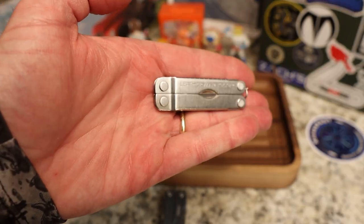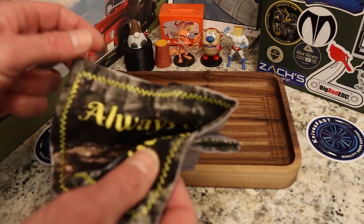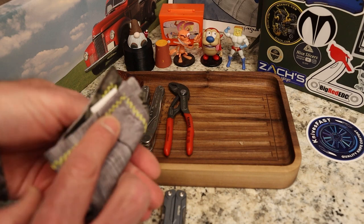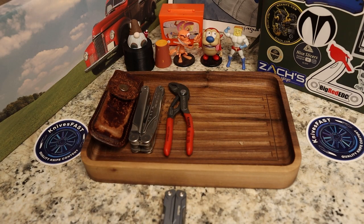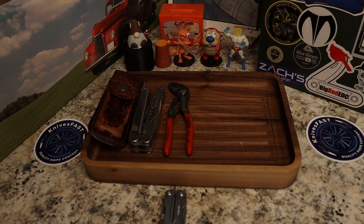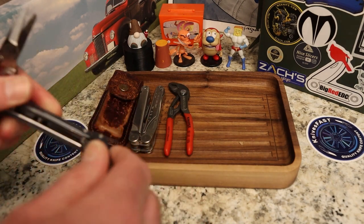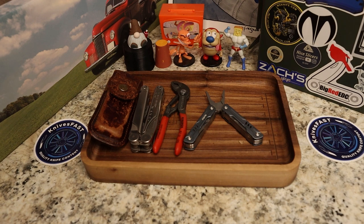The Leatherman Micra will then be the one in my pocket. A lot of people ask how I carry it without scratching it — I wrap it in whatever handkerchief I'm carrying that day, put it down in my pocket, and that keeps it from scratching and from hitting the main knife. The reason I bought the Mini Sailor was to see if I'd prefer pliers as the main tool on a small multi-tool.